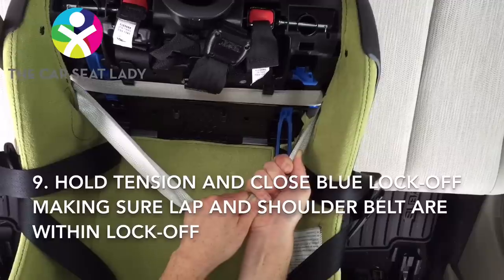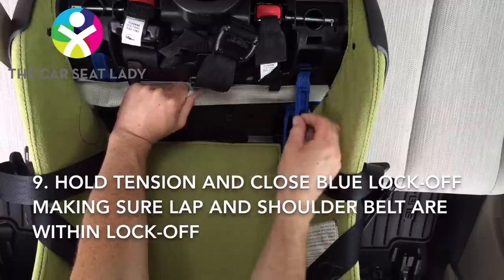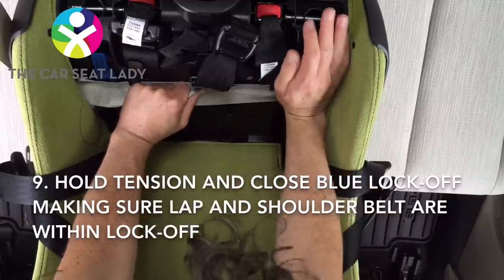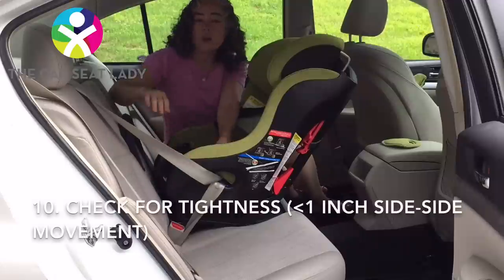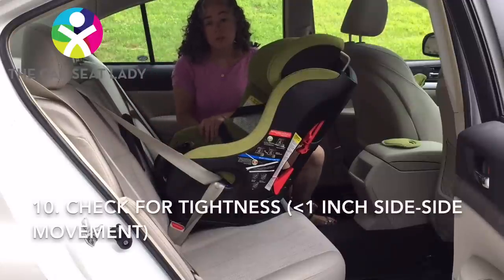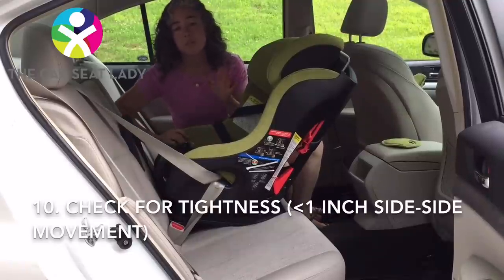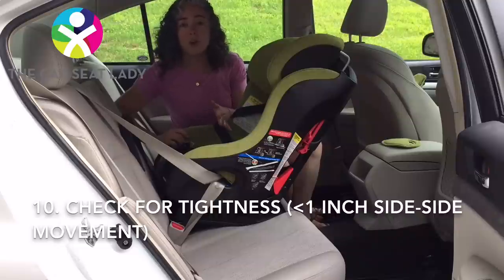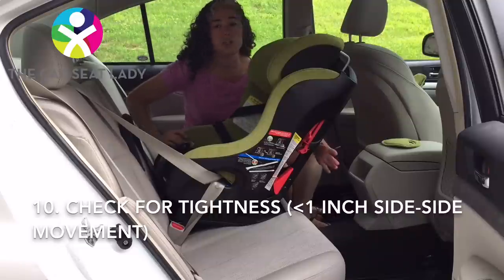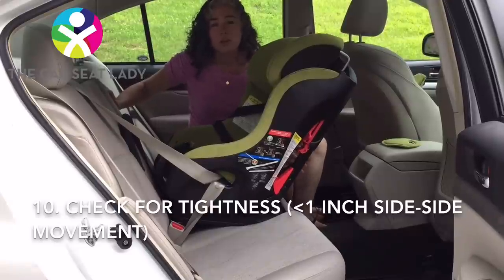Then I'm going to hold with one hand — in this case my left hand holding all of the slack that I've pulled — and my right hand is going to close the blue lock-off. To check if it's tight, first check at the belt path: put a hand right where the seat belt is coming and pull toward you away from the seat. That seat should move less than an inch — that felt super tight. Another way you can check with this car seat is to grab the steel bar at the back of the seat and try to wiggle it. If the seat wiggles, it might be a little looser than you thought. If it's really tight there, then it's super tight everywhere.